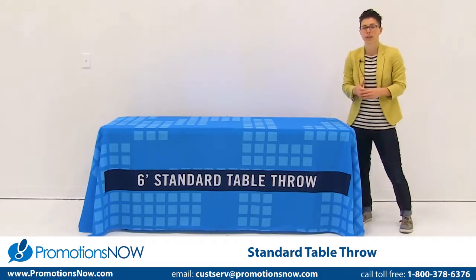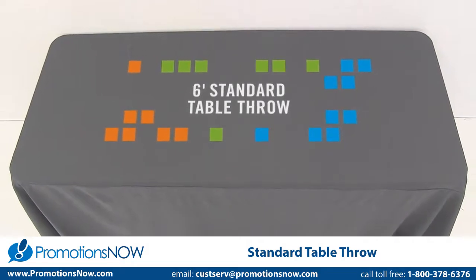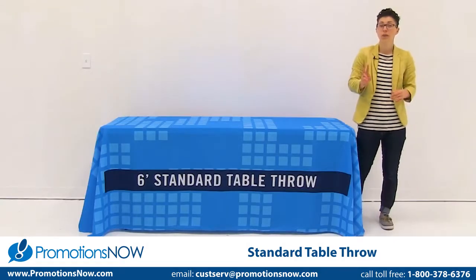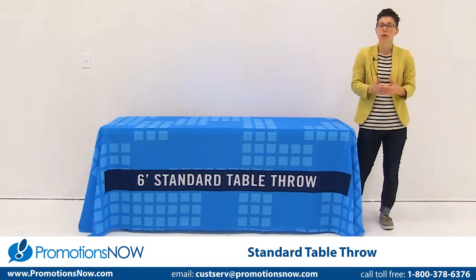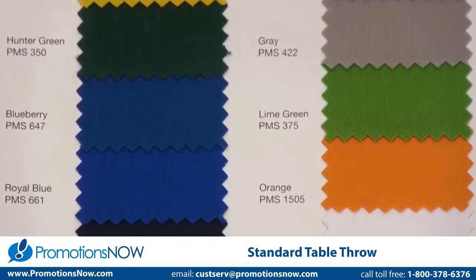Full color imprinting uses a vector logo and imprints it either on the front, top, or back of your throw, or any of those two locations. With full color imprinting, you also get to choose from 15 different fabric colors.